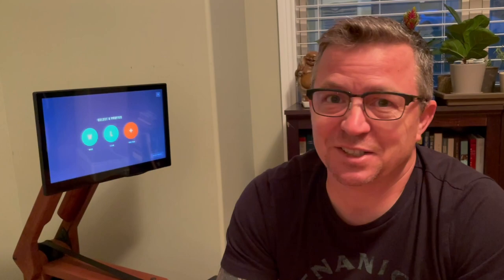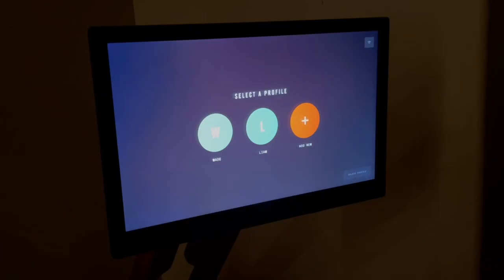I thought for those who are interested, or who maybe just got one, it might be helpful to walk through the demo screen, the choices and setups, and maybe even show a row. So again, thanks for watching and let's get started. The first thing you will see when you turn on your Ergata monitor is the profile screen.